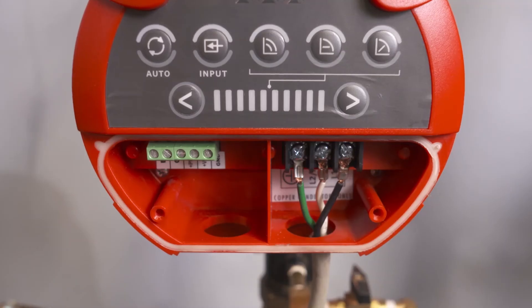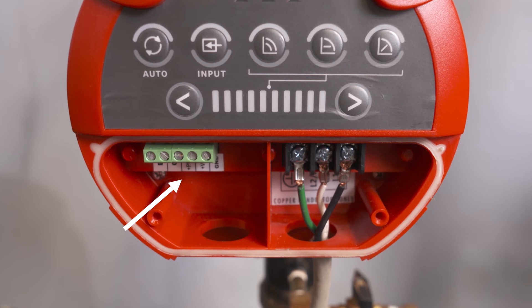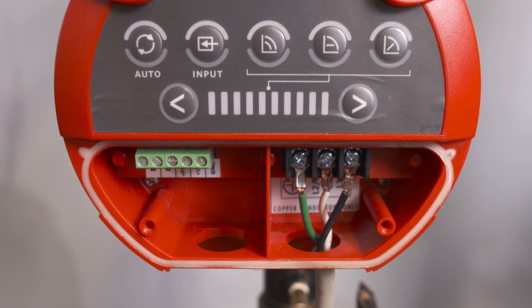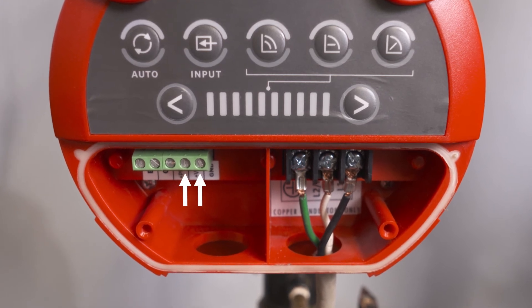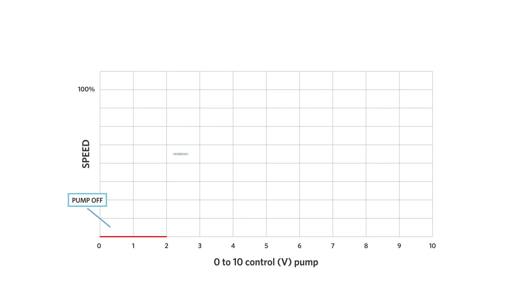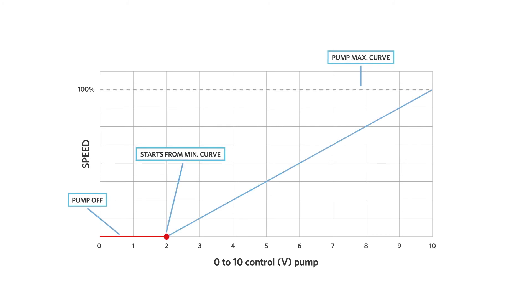The 0 to 10 volt wiring is on the left side of the wiring box. The wiring for the 0 to 10 volt DC input should be connected to the two ports on the far right. This can be from a boiler or sensor control for circulator speed control; however, it will not provide feedback to the sensor for a BMS system.